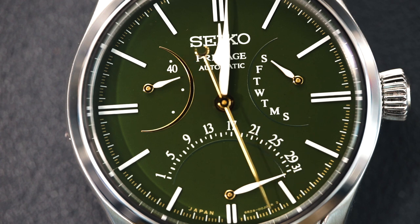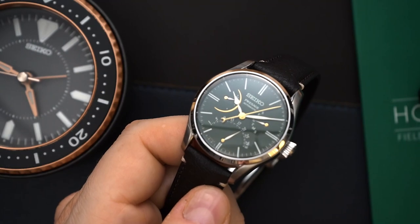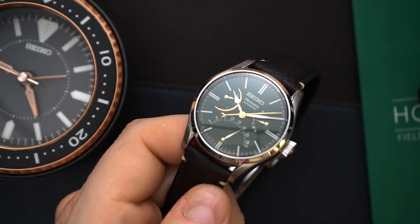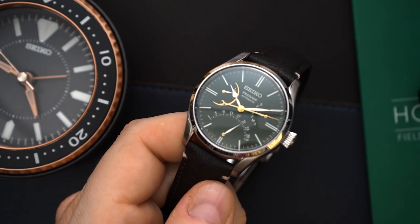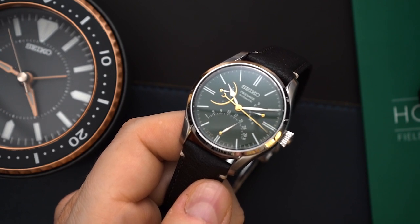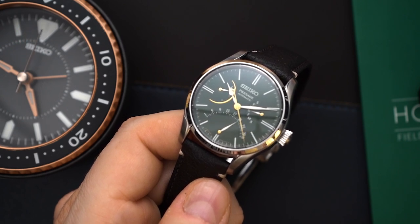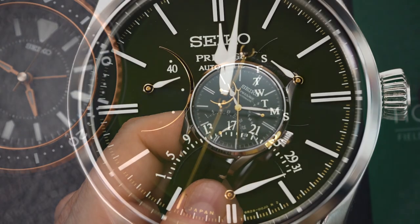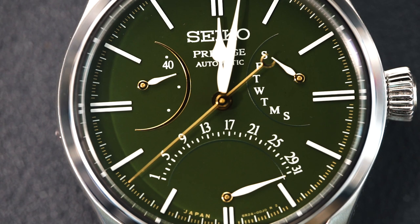No matter what watch you're looking at from Seiko, this has got to be one of the best from Seiko, going into Grand Seiko as well. This watch was lent to the channel by exquisitetimepieces.com. If you are interested in this watch or any Seiko, definitely check out their website. They have a ton of amazing watches and they are authorized dealers for Seiko and other brands as well — I think around 60 or 90 brands, something crazy.